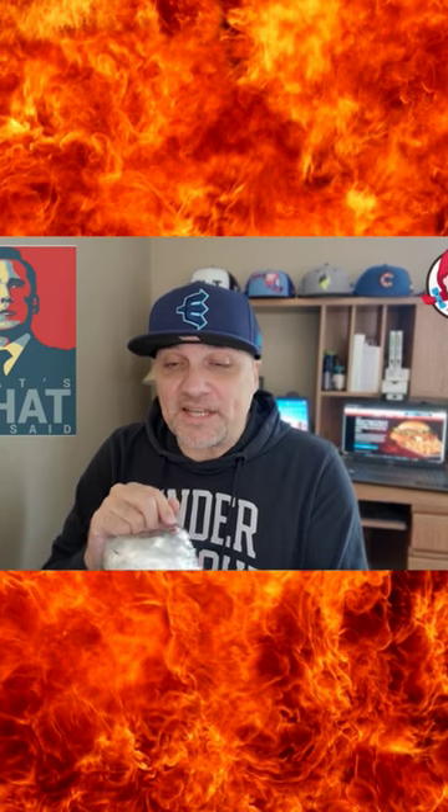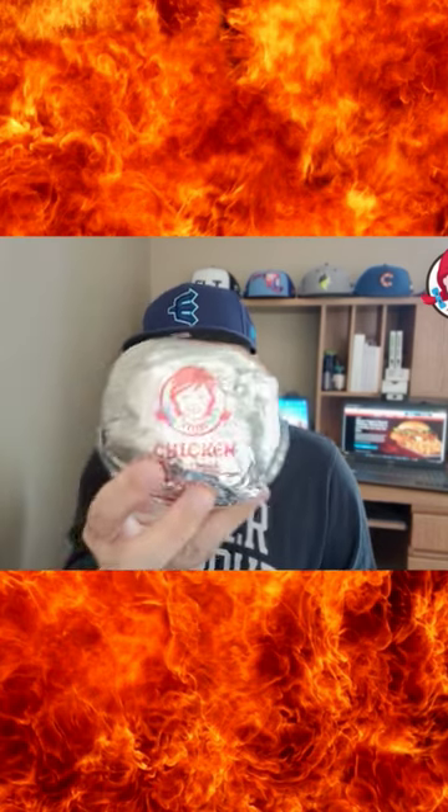But this thing is not as big as I thought it was going to be, especially for $6.99. Not the largest chicken sandwich in circumference that I am holding.